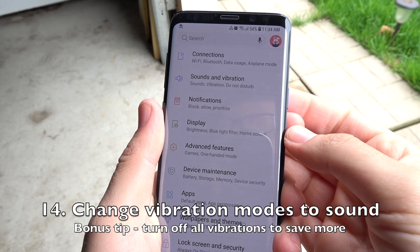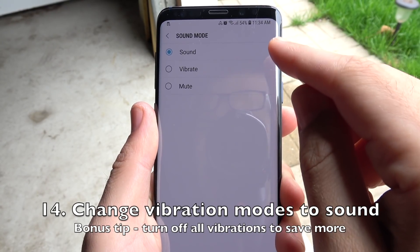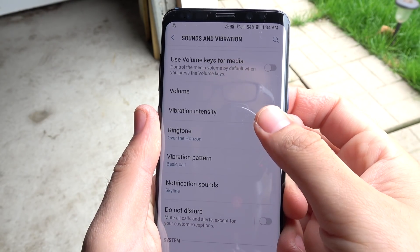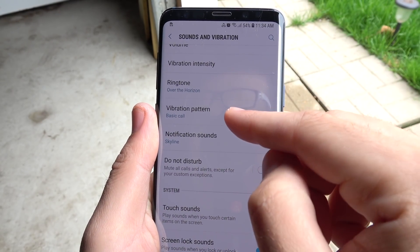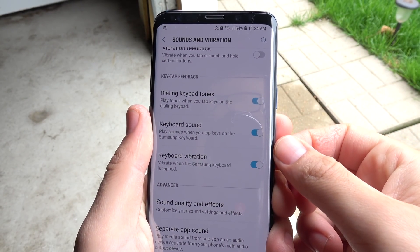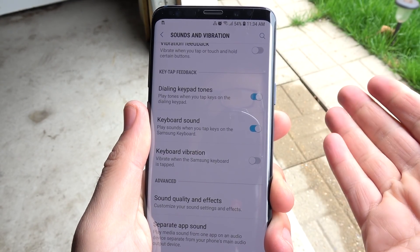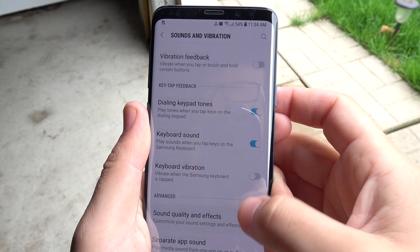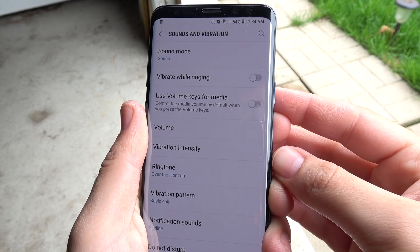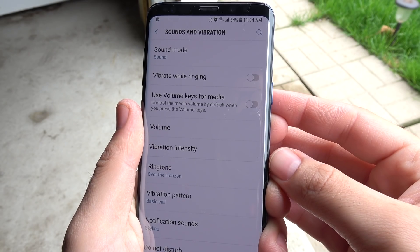Number fourteen, change the vibration modes to Sound. As a bonus tip, you can turn off all vibrations to save more. Put sound mode to Sound — vibration is nice, but if you can hear your phone you're still going to get that call. You can also consider turning off vibration feedback and keyboard vibration to save even more battery. Vibration is a luxury feature, not needed for functionality day to day.